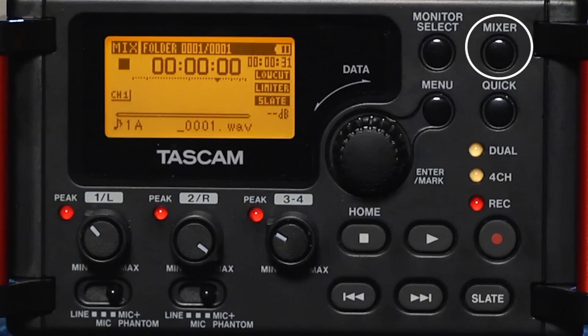The mixer menu allows us to change which of our microphone channels are going to which channels on the recorder, and also allows us to pan from left to right on those individual channels. The mixer menu also allows you to change how each of your microphone inputs are distributed amongst your headphones, whether they're the left, the right, or both. The monitor select allows you to change which channels are being monitored through your headphones — whether it be channel 1, channel 2, or a mix — and this is dependent on the type of channels that you are recording.